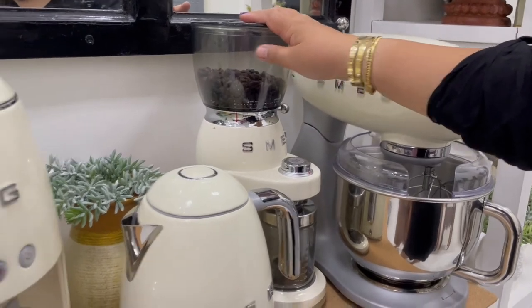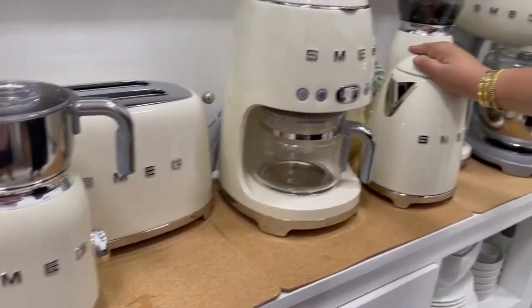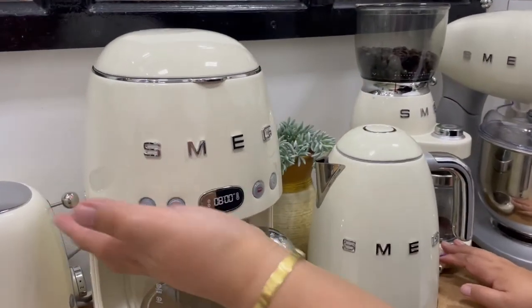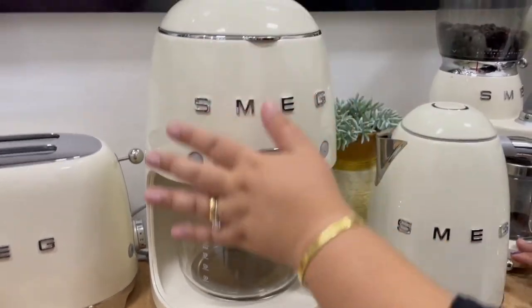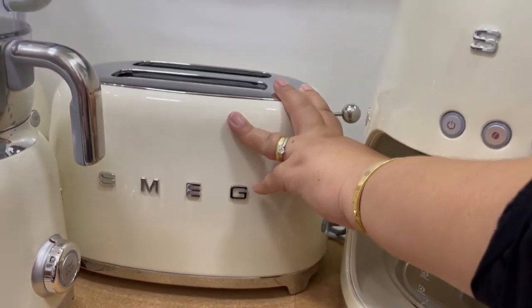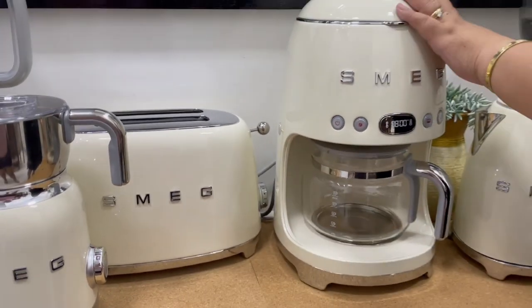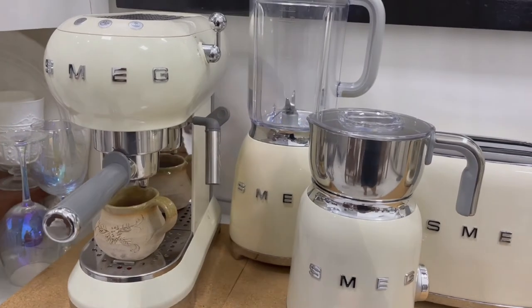The same principle applies to the S-Meg milk frother and the kettle — they're placed on both sides. The coffee drip and the toaster, since they are uniquely shaped with no matching counterpart, are placed in the middle for emphasis. With this arrangement, we're able to achieve a beautiful symmetry and balance in this space.